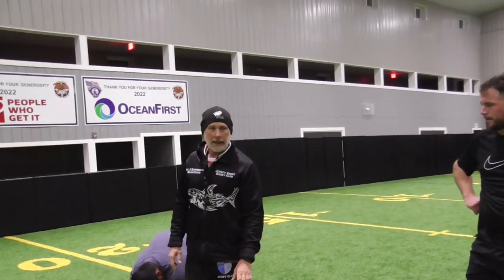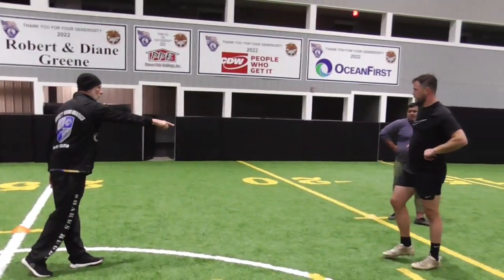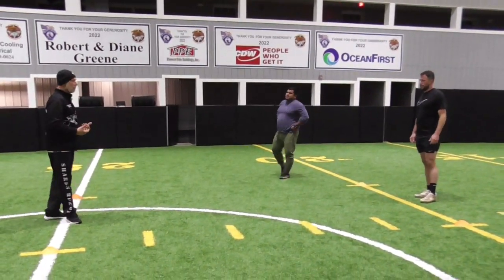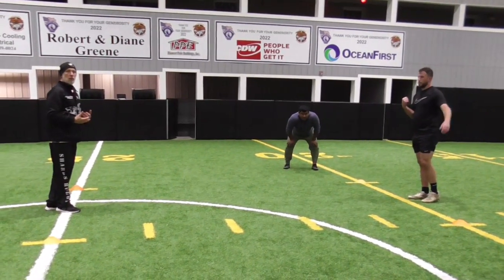All right, so we're going to do some tracking here, some mirror imaging tracking. We're going to break up into pairs of two. It's a narrow box. Clark, stand right there. One of you will have a ball and you're basically going to — the ball carrier — you're going to mirror his movements.